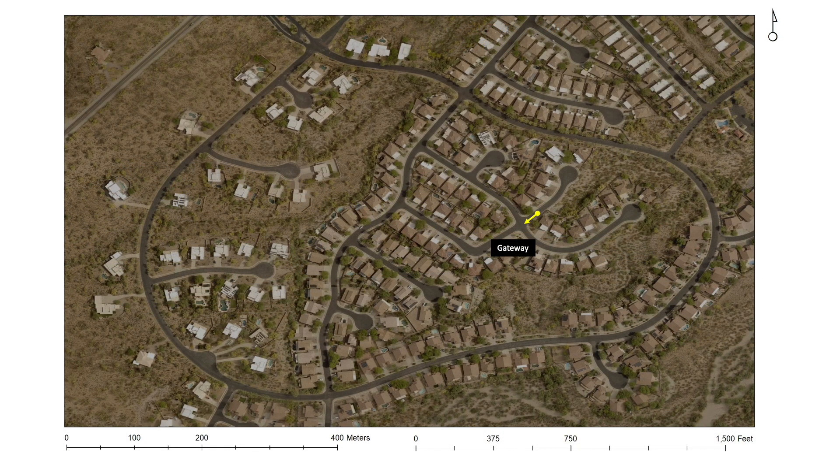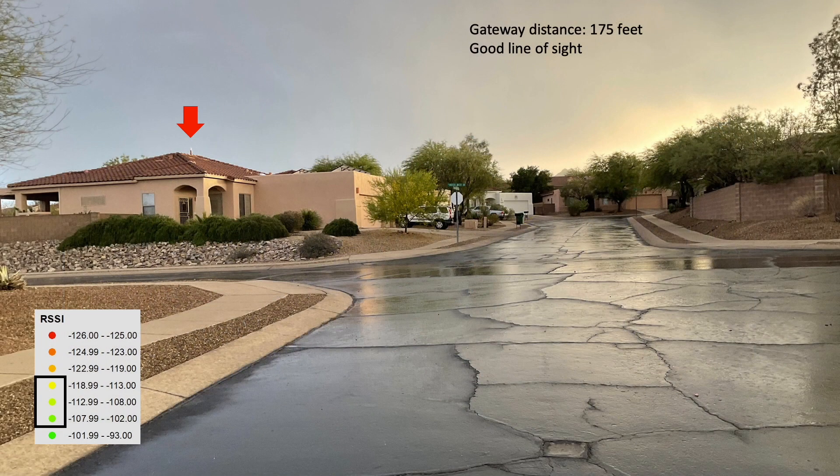This next shot is a little bit closer to the gateway, really just across the street. The gateway is about 175 feet away. It's clearly visible on my roof, and the RSSI isn't really that bad, as I would expect.